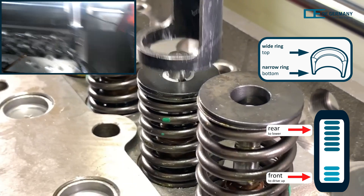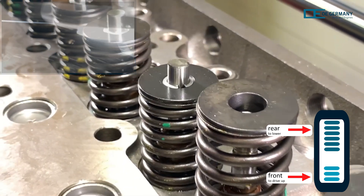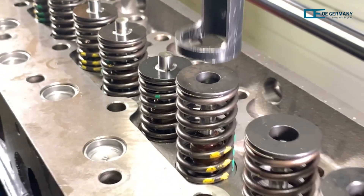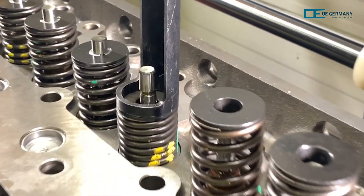The arm of the press is now raised again with the rear part of the pedal. The spring relaxes until it is blocked by the locking wedges. This process is repeated for the remaining valve springs.